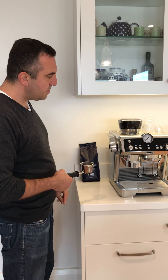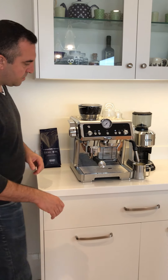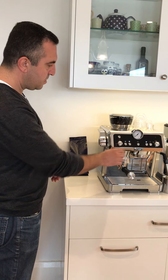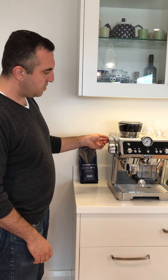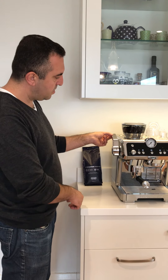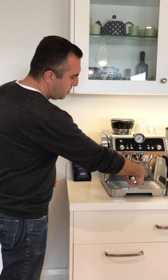My husband is now going to demonstrate putting in the handle — we are now making enough for two espressos. Once it's finished grinding, this machine also has the advantage of a tampering handle, so you literally just pull it down and it will tamper the coffee beautifully.